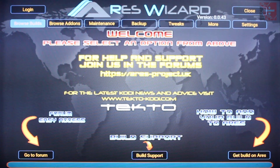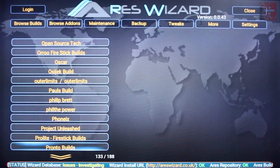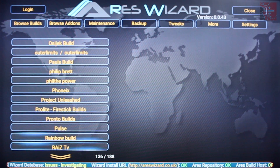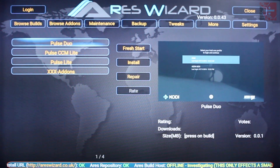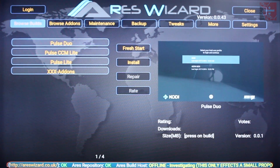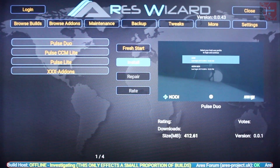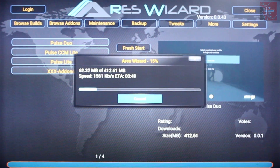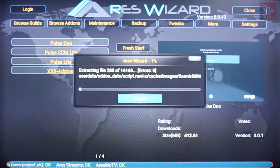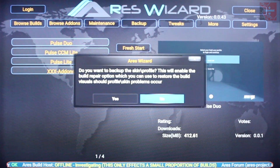It takes you into the AresWizard setup and this is where you can choose the relevant builds that you're looking for. Today we're going to have a look at the Pulse Duo. From here click install and let it do its thing. Once it's completed downloading it will start extracting the files and putting the build together. I've not done this before but hopefully it shouldn't take too long.